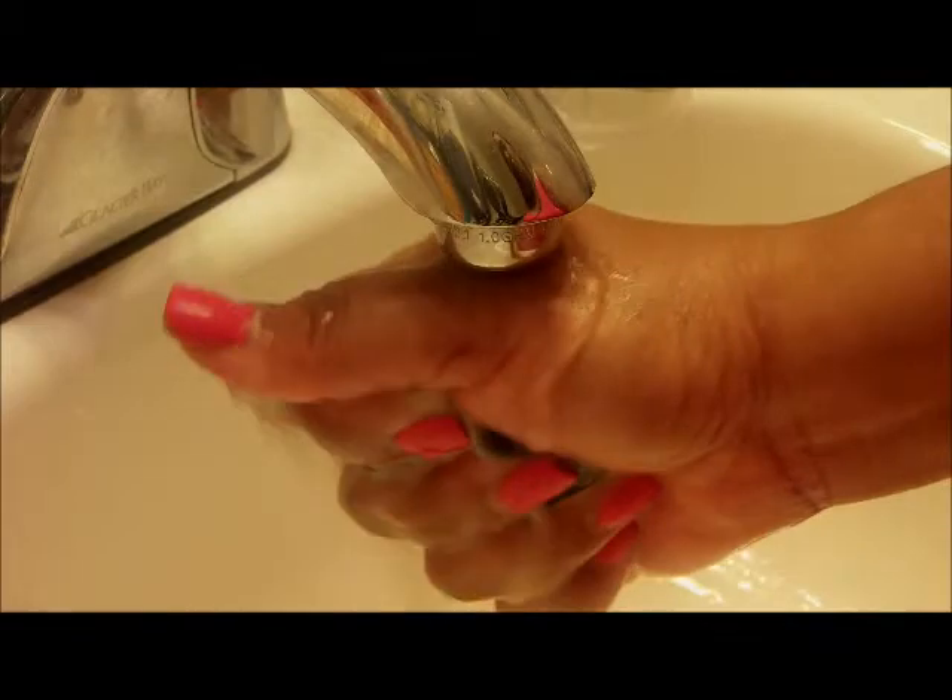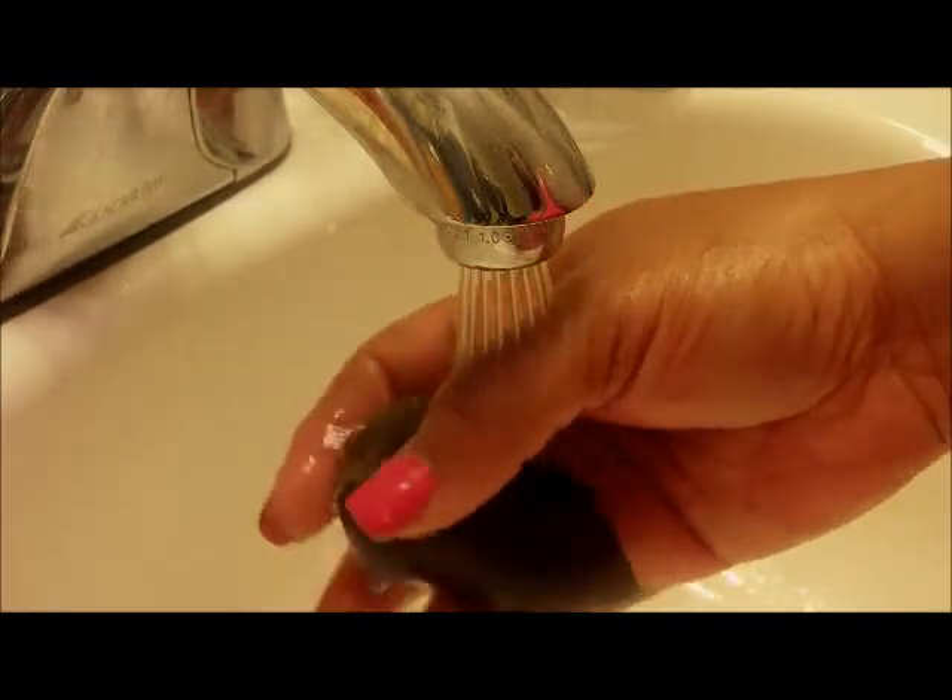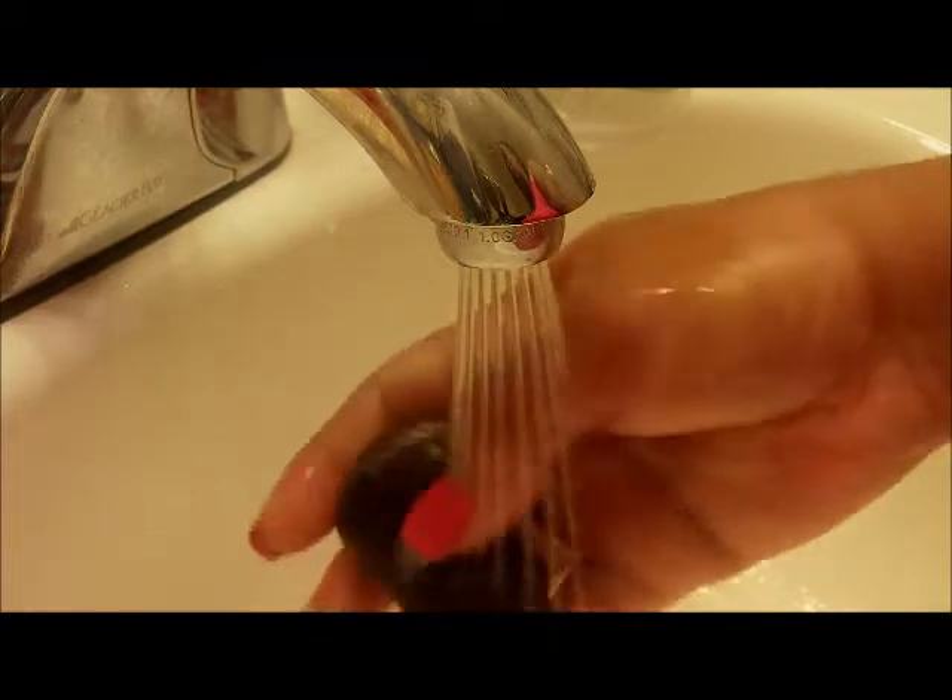I wet the sponge again and just lather it up on the soap bar, then manipulate the sponge. Because Zest is one of those soaps that doesn't leave residue on you, it's so much easier to get all of the soap out of the sponge.